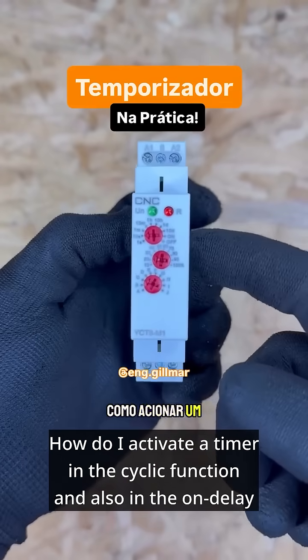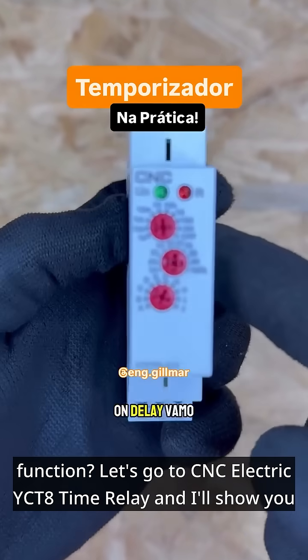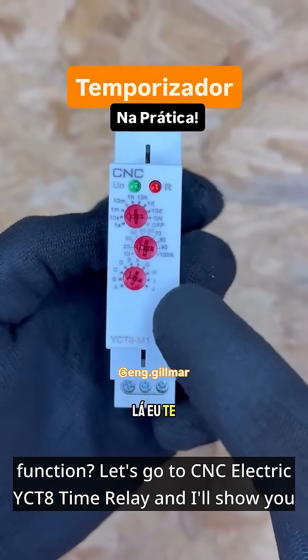How do I activate a timer in the cyclic function and also in the on delay function? Let's go to CNC Electric YCT8 time relay and I'll show you.